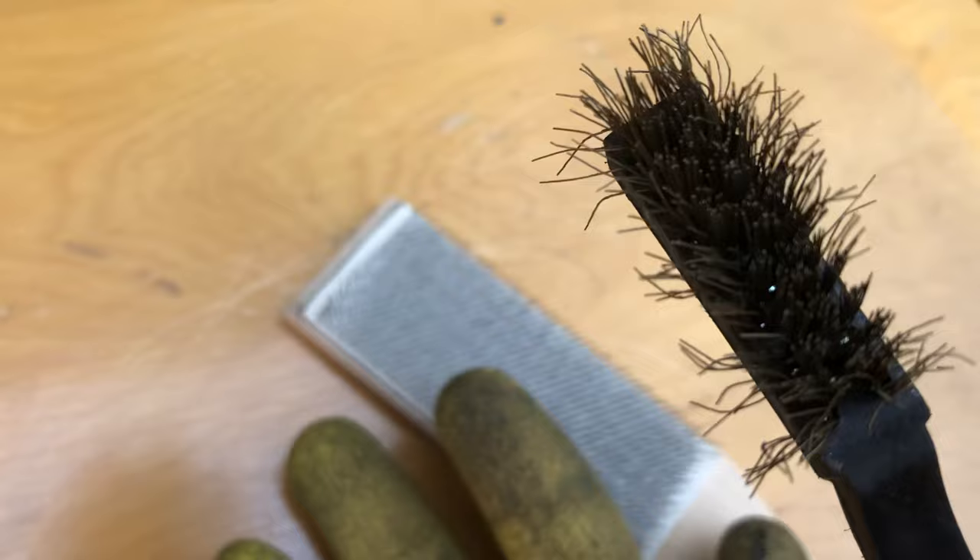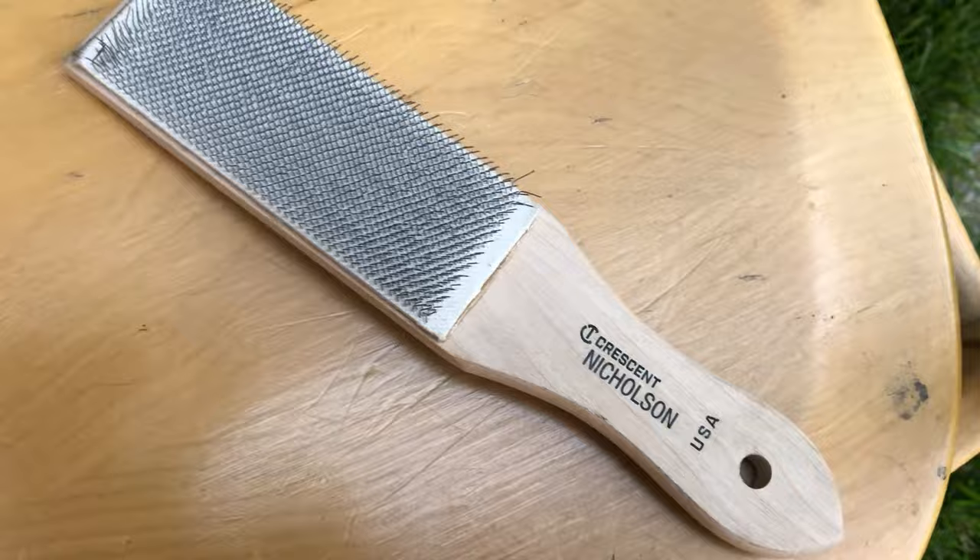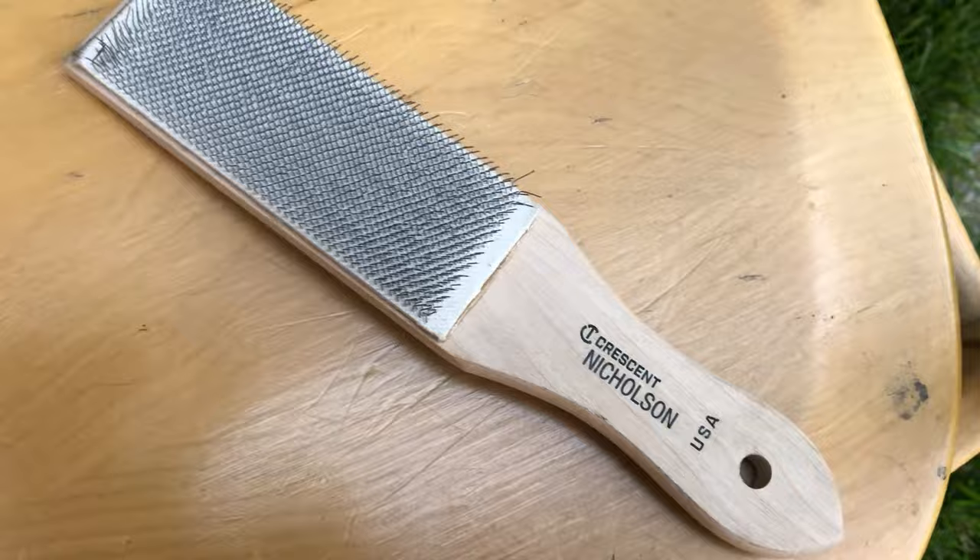When you're done, you can take a brush — one of these from Harbor Freight, just a brass brush, or you can actually buy a carding brush — and you're gonna clean out the little shavings that are inside. You can see the dark pieces in here. We're gonna clean that out so that our file lasts longer.